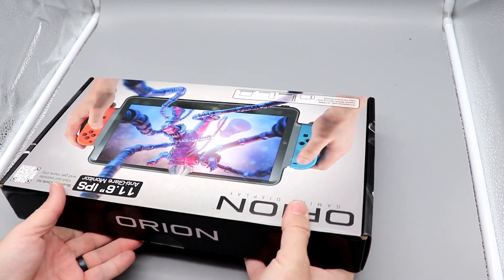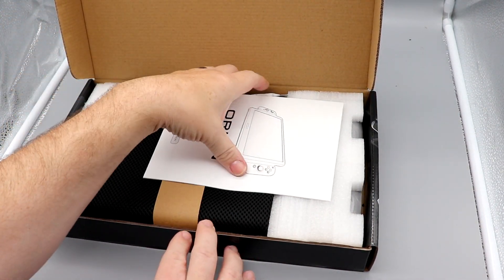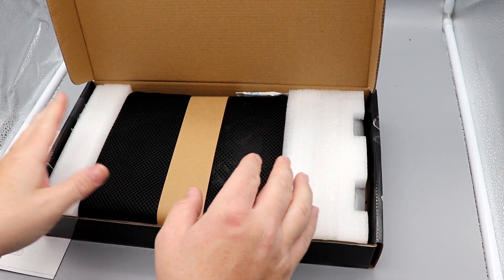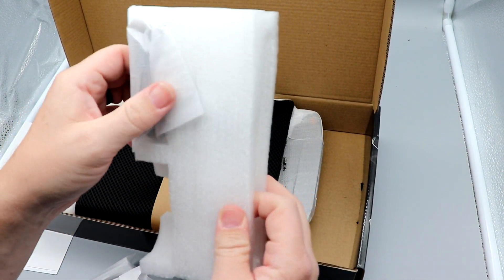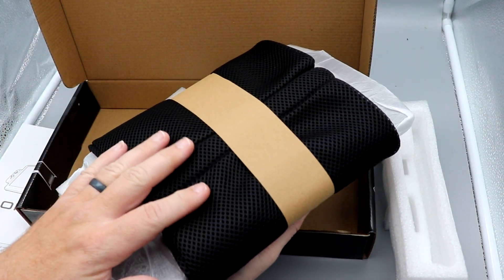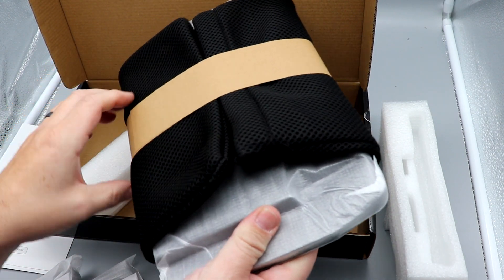Let's take a look at this — I've been waiting a while. There's the manual, which we'll set aside. It is really well-packed. There's something in here — those feel like the grips. I like that they include this carry case. That's a really nice touch; I was not expecting that.